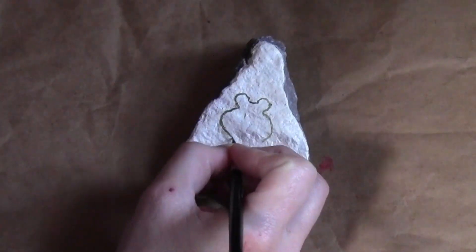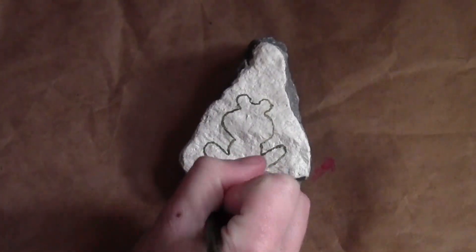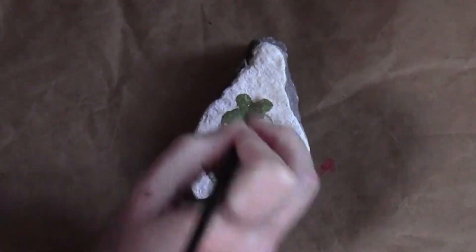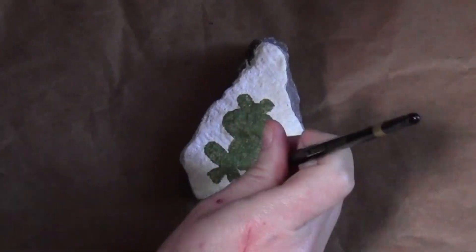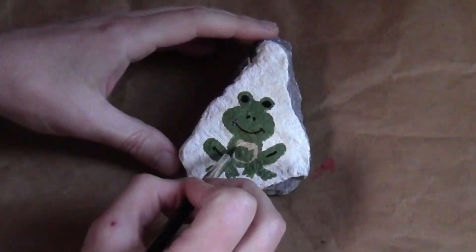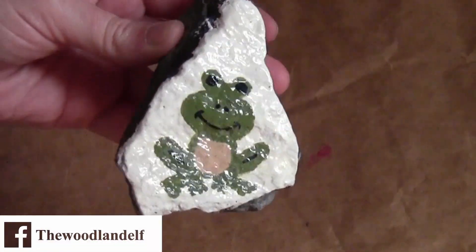On the final rock, it was kind of a fun shape, so I painted it white and then drew on a frog shape and filled that in with a froggy green color. I used a little bit of black to fill in the face details and give the legs some dimension, then gave it just a little bit of a peach underbelly.